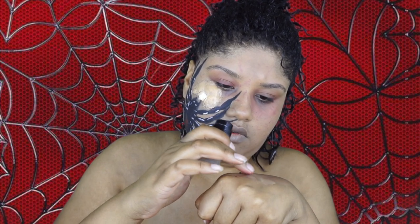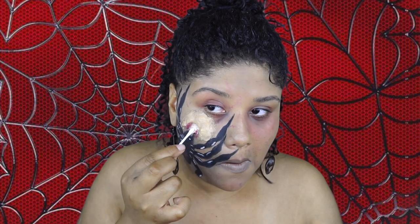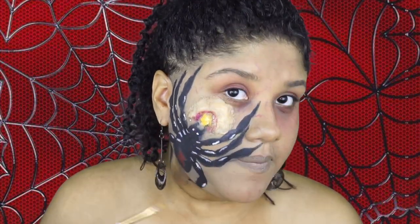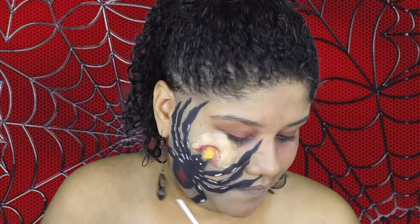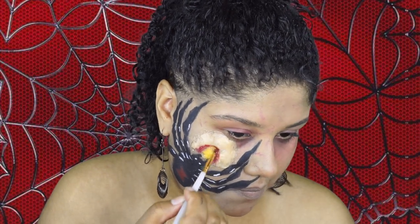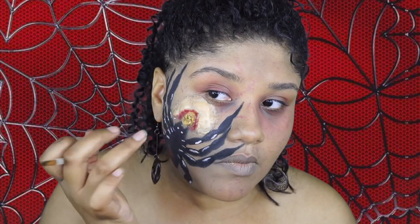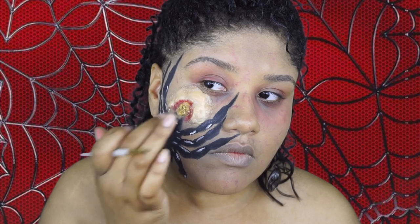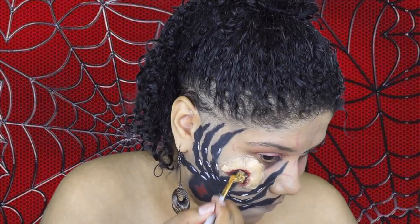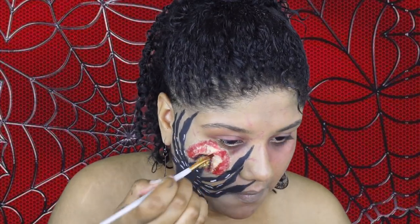I'm going in with the elf HD purple blush and applying that around the part I cut open. Then I'm going back into the Mayron palette and using the yellow shade to apply that over the cotton ball. Now I'm going in with the red shade and applying that around where I cut it open. Then I'm mixing green with some black and applying that in the middle of the cotton ball. I'm also applying black paint around the cut area — there's a lot of going back and forth with different colors. I'm finishing with the red paint shade all over the wax spider bite.